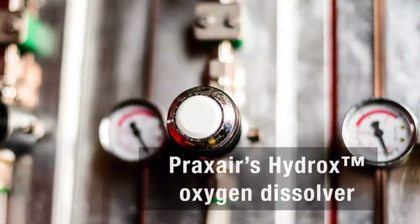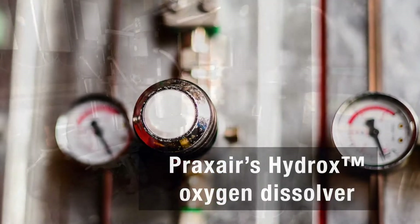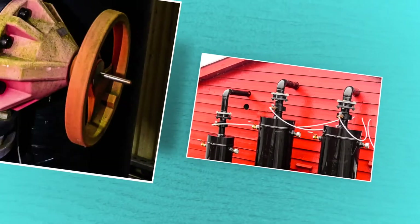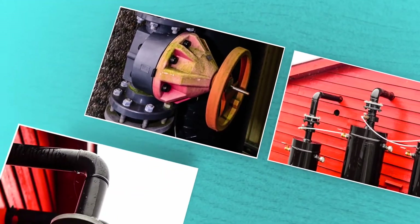The Hydrox Oxygenator for Saltwater helps ensure ample oxygen and less stress on fish stocks. Less stress equals more robust growth and higher quality.